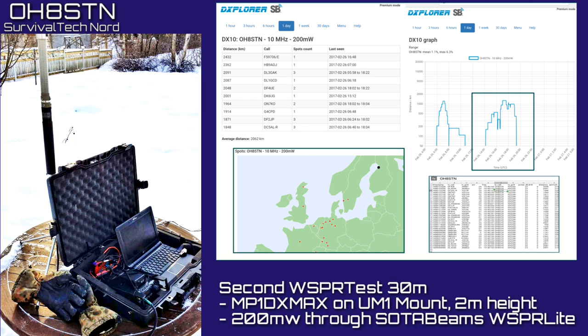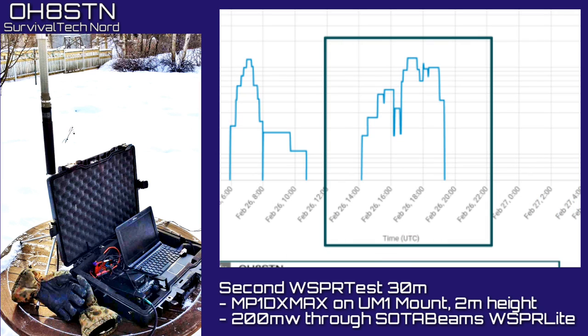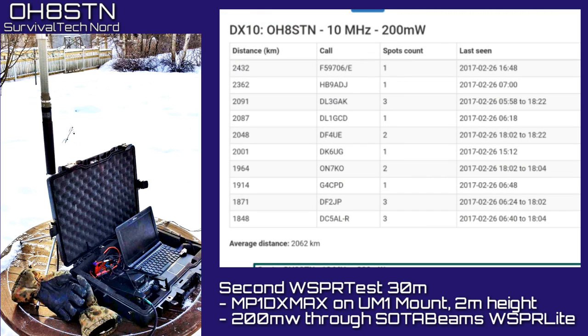Rather than just leaving it at that, I decided to keep running tests on 30 meters and 40 meters using the Whisper Light from SOTA Beams. Some operators would probably have increased the power to force the results they wanted, but instead I went the opposite way. Using the Whisper Light at 200 milliwatts, I was able to see what the band was doing and also understand how the antenna was performing. I thought this was especially important to do before I slammed or rewarded the antenna. I also switched over from the low-profile tripod to a 2 meter tall tripod and UM1 that I had lying around. That increased the antenna height to about 2 meters, and it also helped find those missing reception reports that I was so worried about previously.